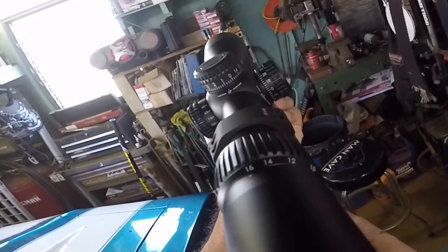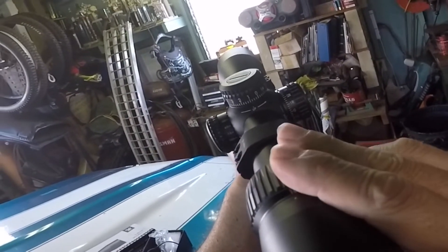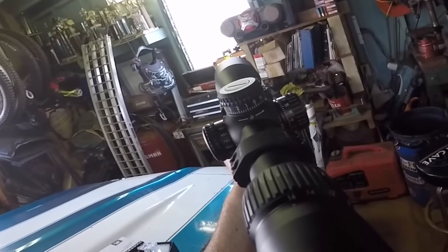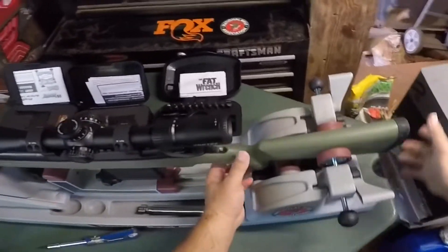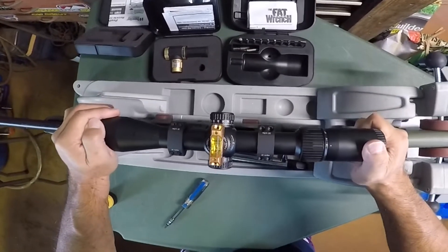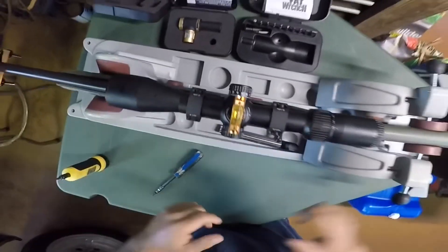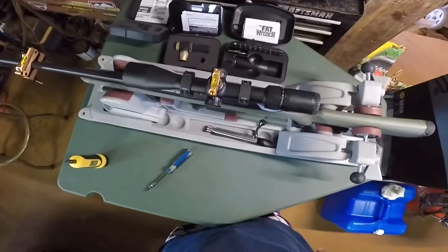To set the eye relief, I just close my eyes, put my cheek on the stock, and then move the scope until it's right in line. About there. Now we can level it — the front is level. Just go evenly tightening it down and lock it in place. Double check your levels to make sure it stays good.